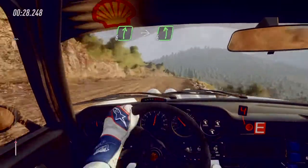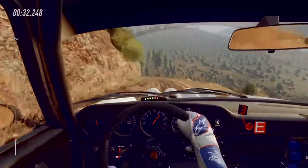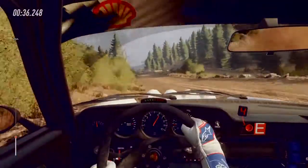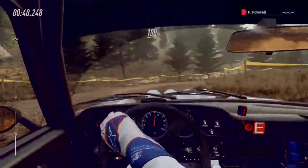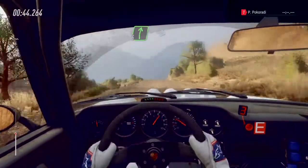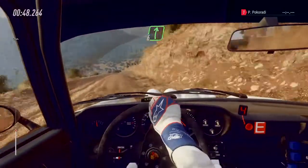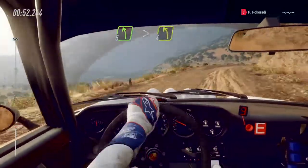Into 6 left, very long, 100. Slow turn, open, air bin right. Opens. 100 of a crest. 6 right long of a crest. Into 6 left. 6 right of a crest. 30, 5 left long tightens, 4 of a dip.